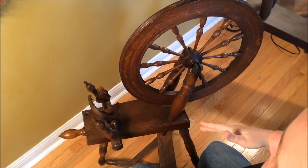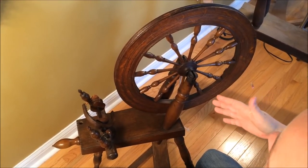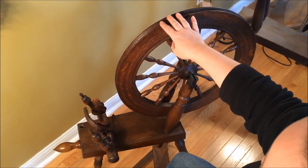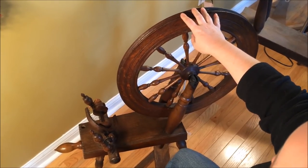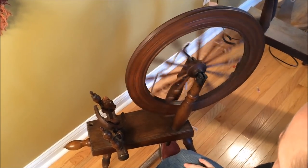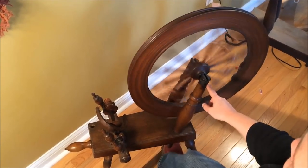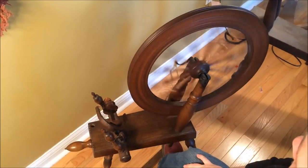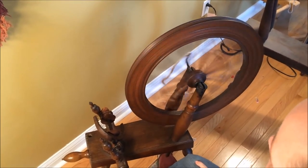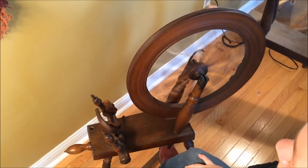Some wheels use a string footman as a matter of course, so there's no way to tell whether this one would have had an original stiff one. This will work but may not perform ideally. I'm going to get the wheel started first by turning it with my hand and then treadle to keep going. Because there's no pin to hold this shaft in place, sometimes it gets a little jumpy when treadling. But the wheel spins fairly true and isn't super noisy, so we're probably okay on that front.